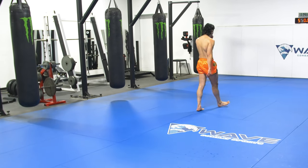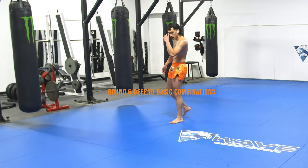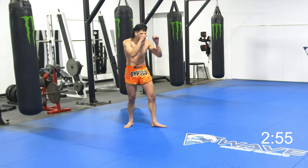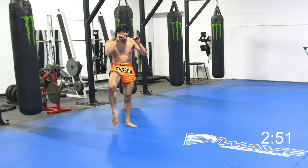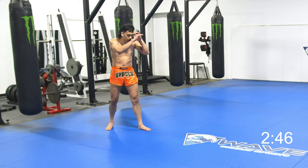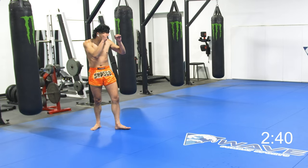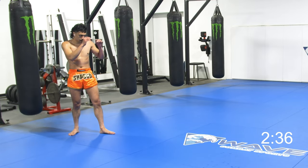Now we're focusing on defending basic combinations — one, two, three — with the hands. The jab cross hook. Low kick. We know what people are going to throw: the jab cross, the jab jab cross, cross hook, cross hook to the body, low kick. Just think about what you're training and what you've been conditioned to practice. You better have all those down. The jab switch knee. The cross switch kick.